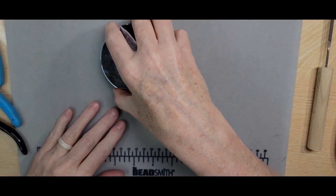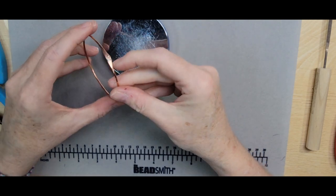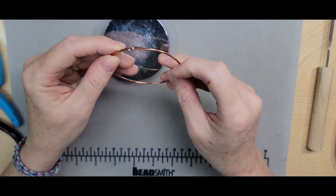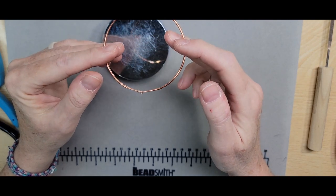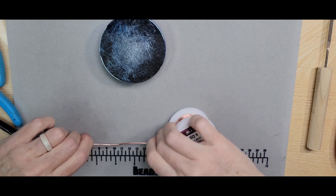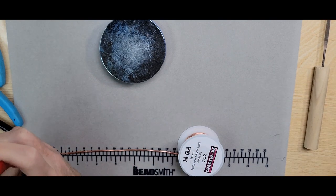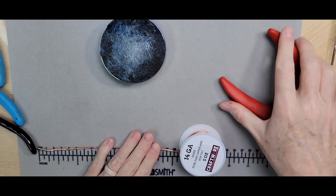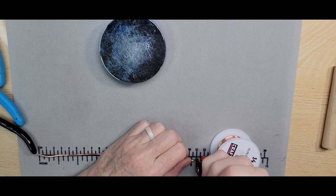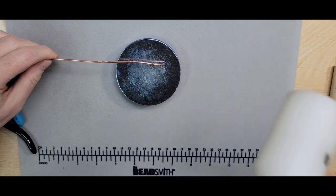The first bangle we're going to do today is a very simple one. The cold connection is simply a 14 gauge wire with a ball head pin securing the bangle together. We're going to start out by cutting the correct size for your wrist — I'm going to make a flush cut and cut it to where I like my bangles, which is eight and a quarter inches. Then I'm going to straighten it out using the mallet and bench block technique.